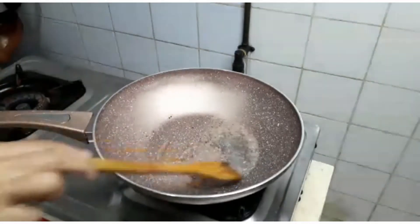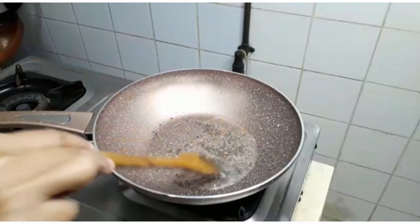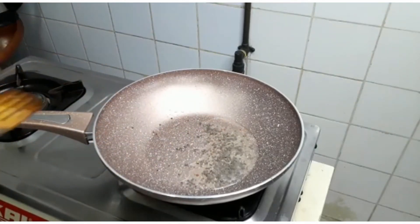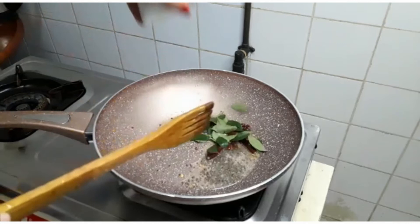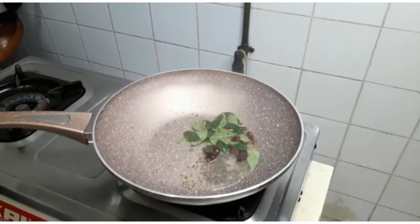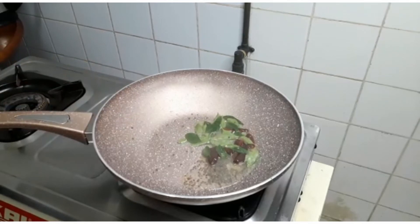We are going to talk about milk, milk, and sugar. It's very nice that we are adding the milk.